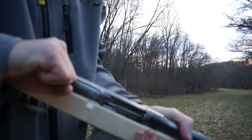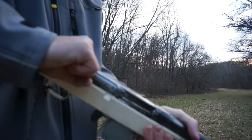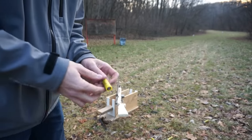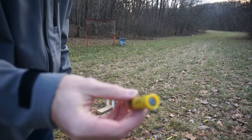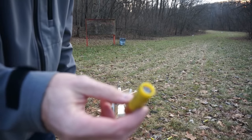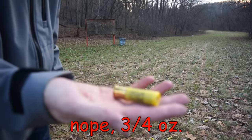Let's try the slugs and go from there — I expect the same kind of issues. The slugs I'm using are rifled slugs, a seven-eighths ounce slug out of a two and three-quarter inch shell.